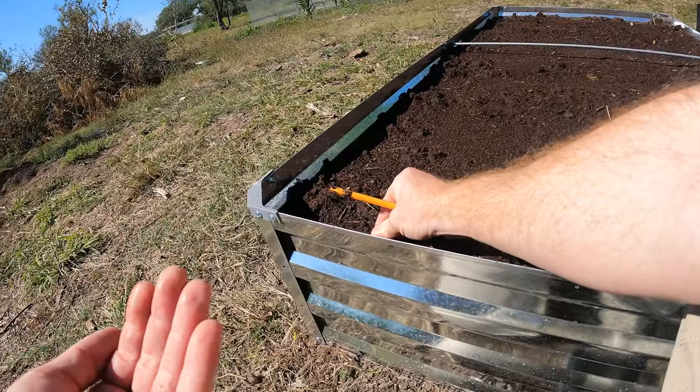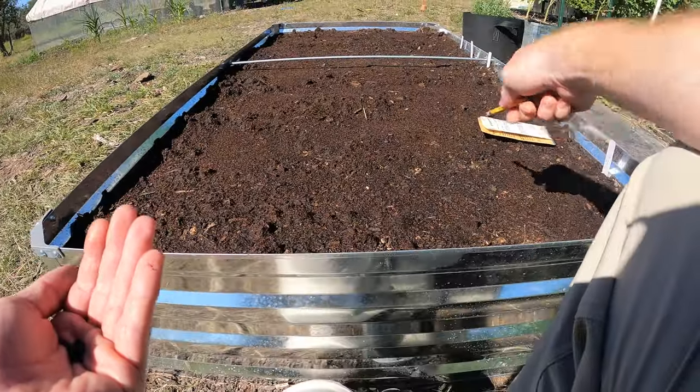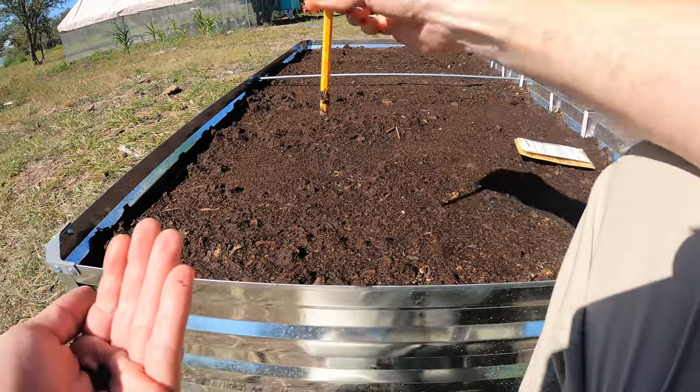Now since these are 120 days to maturity, by the time these start getting bigger I'm going to be pulling these radishes out. The radishes are pretty quick growing — in fact, I already have a little seedling right there. So that row is planted.